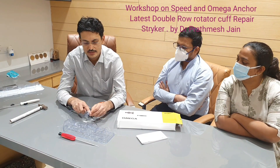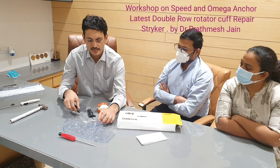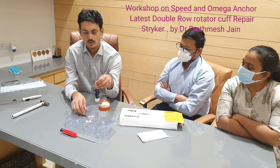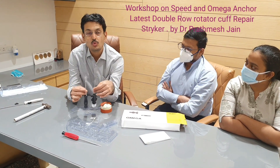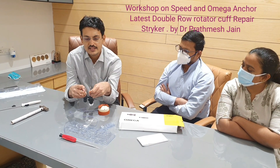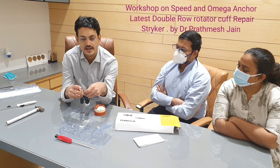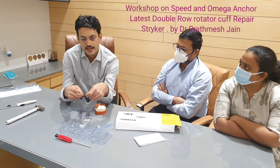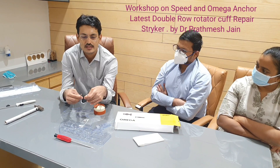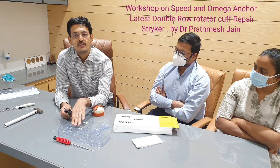Pull it like this and the first part of the anchor is reloaded. Then you can use this one to reload the second anchor. So in one sterile packing you get two anchors ready-made. The advantages: no separate punching required, no separate inserter required, maximum six sutures or suture tapes accepted, and one packet provides two anchors — so the whole lateral row can be completed with one set.